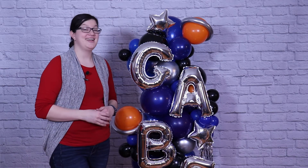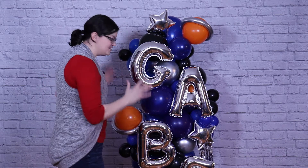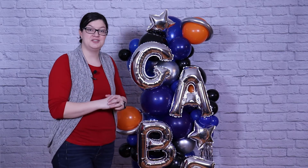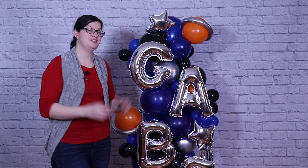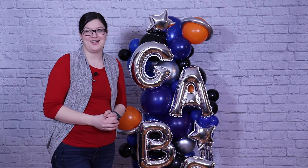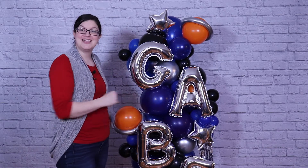Hey there! Morgan with Avenancer here, and today I'm making this space-inspired balloon pillar. If you don't have a wall to hang decorations on, this is a great way to add a lot of wow to your party setup without needing a wall to build it off of. So follow along and I'll show you how I made this.